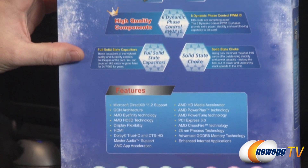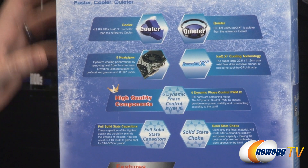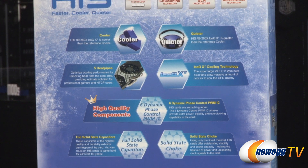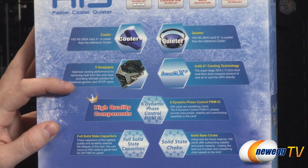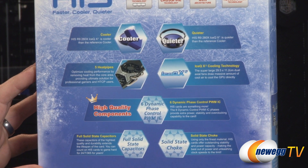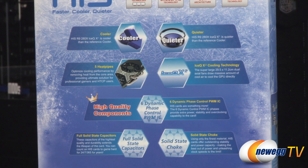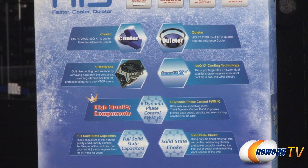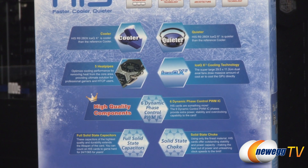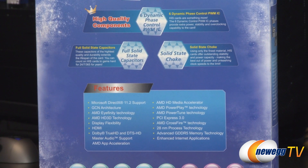On the back of the box we have more logos and feature highlights. They're telling you this card is going to run cooler and quieter than the reference card — I can confirm that, though I haven't scientifically measured it. You get a five heat pipe array helping keep the GPU cool. IceQ X2 is the name of the cooler they designed for this one, along with six phase dynamic PWM integrated circuits for controlling power delivery to the GPU and memory, plus full solid state capacitors and solid state chokes.